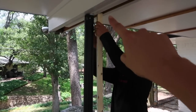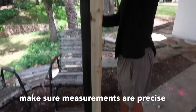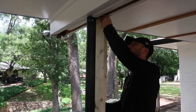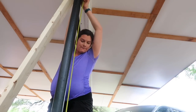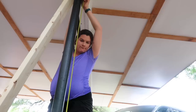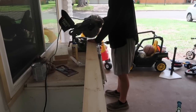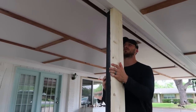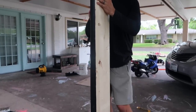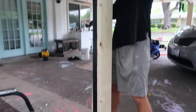Before he cut, he measured from the top all the way down to the bottom. The first board's cut, and it needs to be snug.